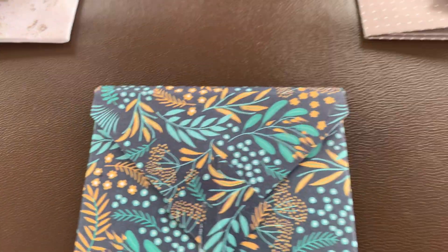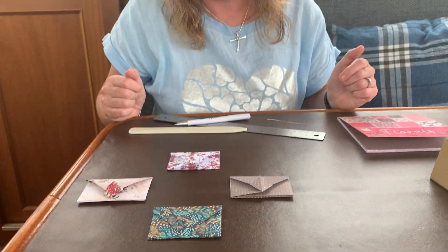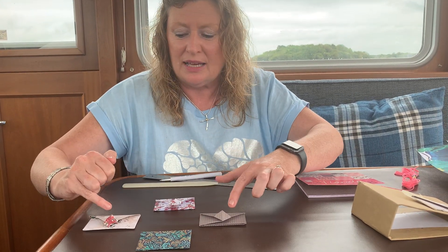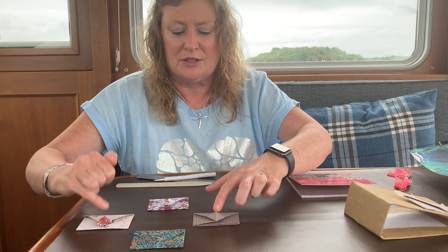I hope you enjoy making these — they're a simple little project. A little line of glue will help, and maybe a little bead or embellishment on them. You can glue them closed if you don't want them to be opened until a certain time. Thank you.